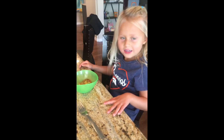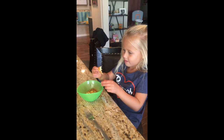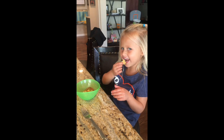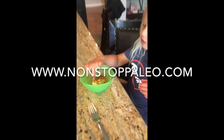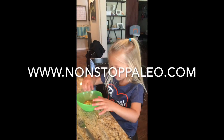What you got there? A muffin to eat. It's hot. I can see the eggs in here. You can still see the pepper and the tomato right there. Yep. How's it taste? Good.